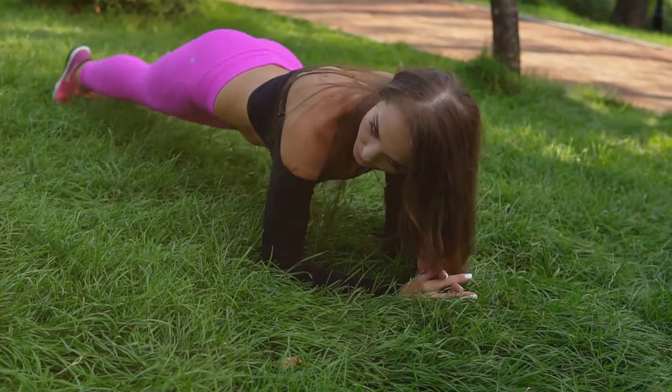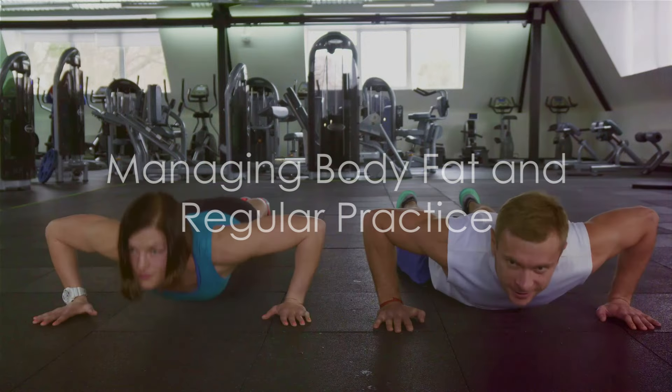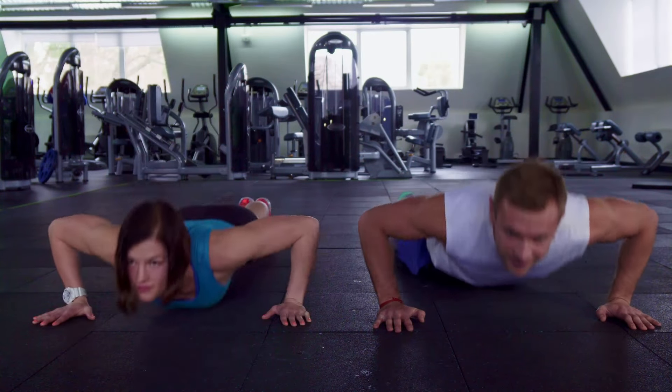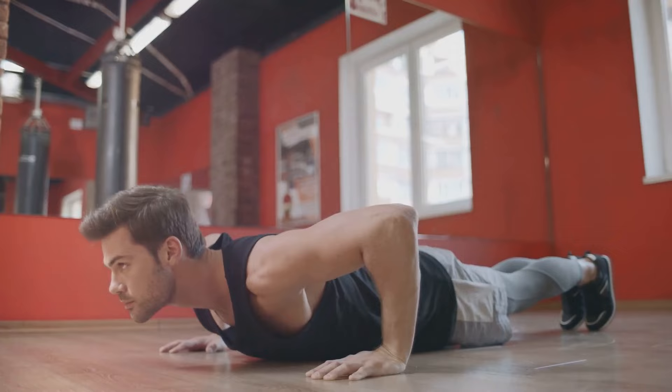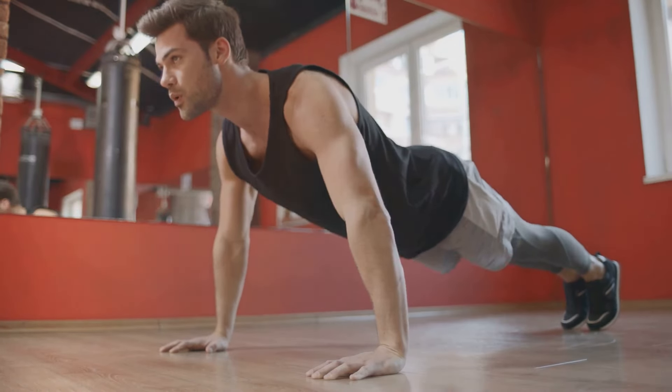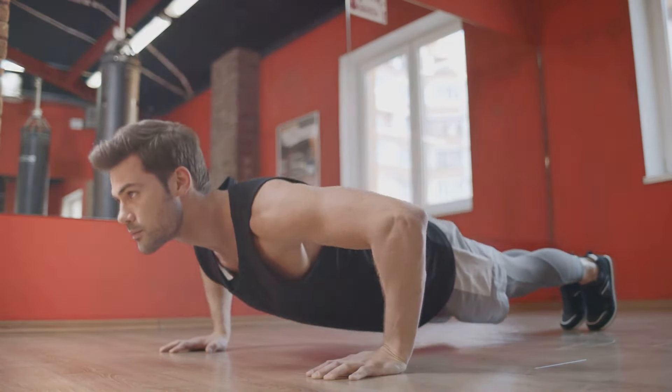Eighthly, work on your upper body strength. Incorporate exercises like bench presses and dumbbell rows into your routine to build the muscles used in push-ups. Ninthly, manage your body fat. A lower body fat percentage can make push-ups easier and more efficient. Lastly, practice regularly. Like any other exercise, the more you do it, the better you get.